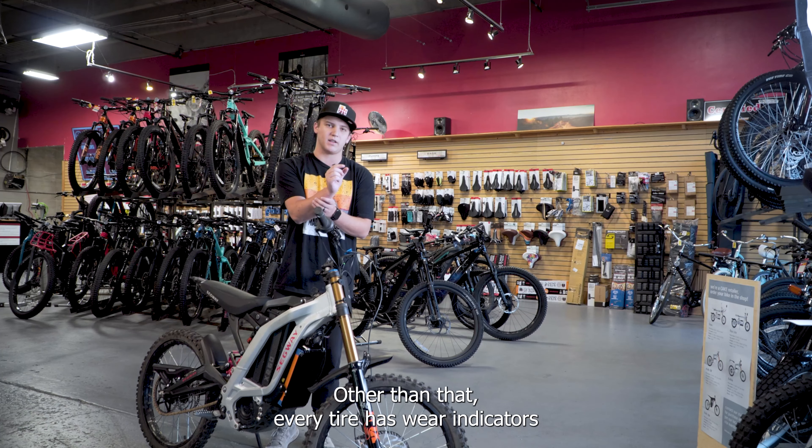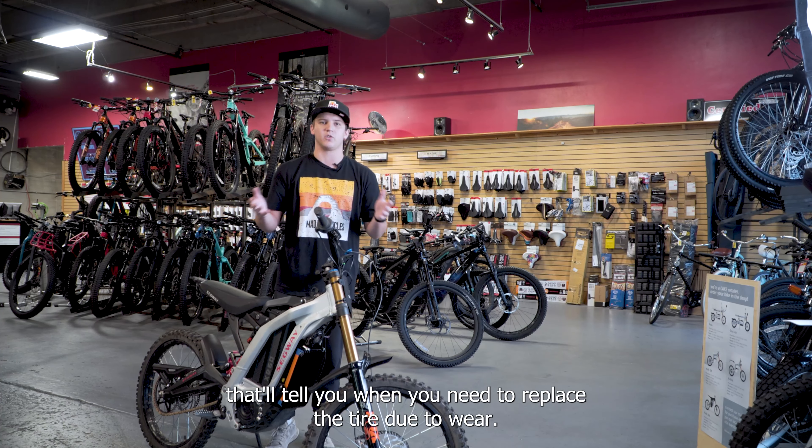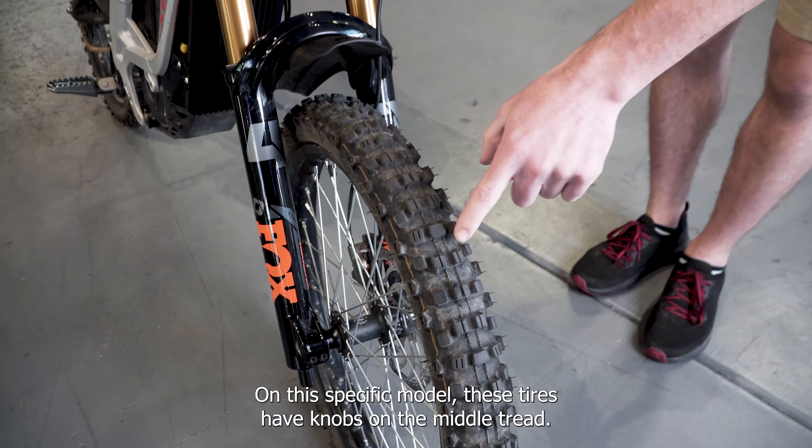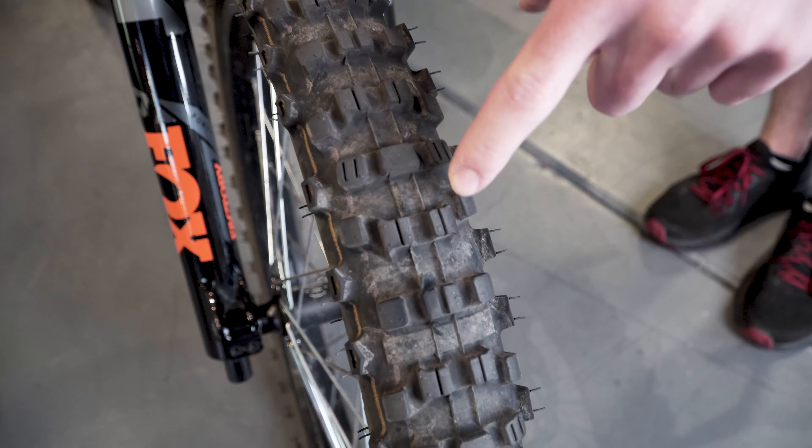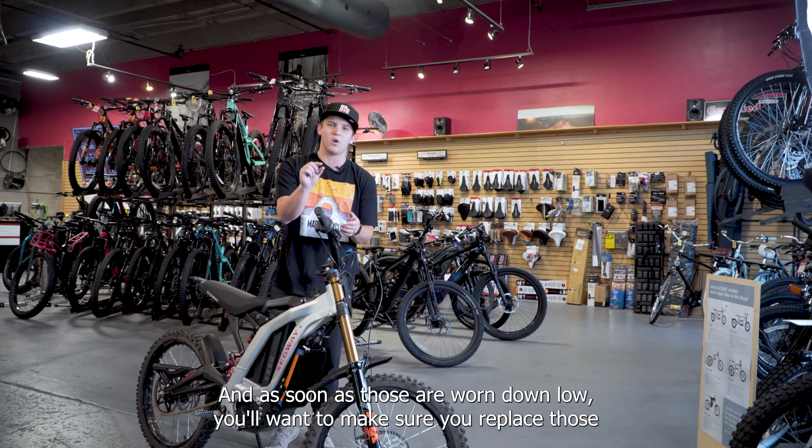Every tire has wear indicators that'll tell you when you need to replace the tire due to wear. On this specific model, these tires have knobs on the middle tread, and as soon as those are worn down low, you'll want to make sure you replace those to make sure you're riding safely and having the best possible experience on the bike.